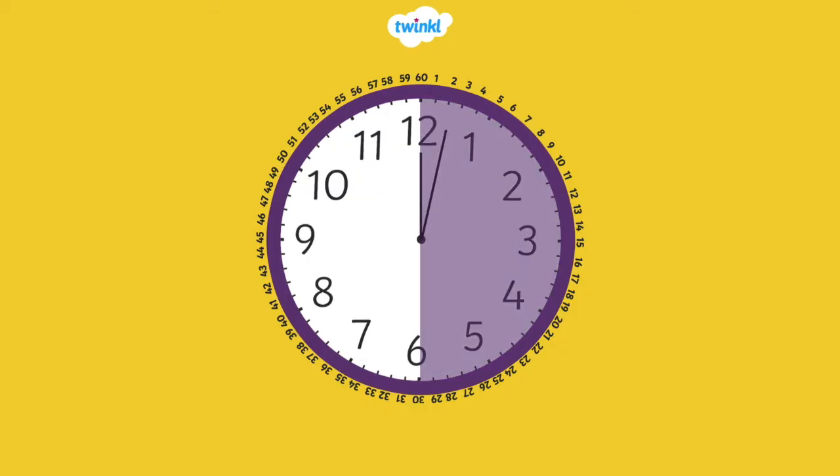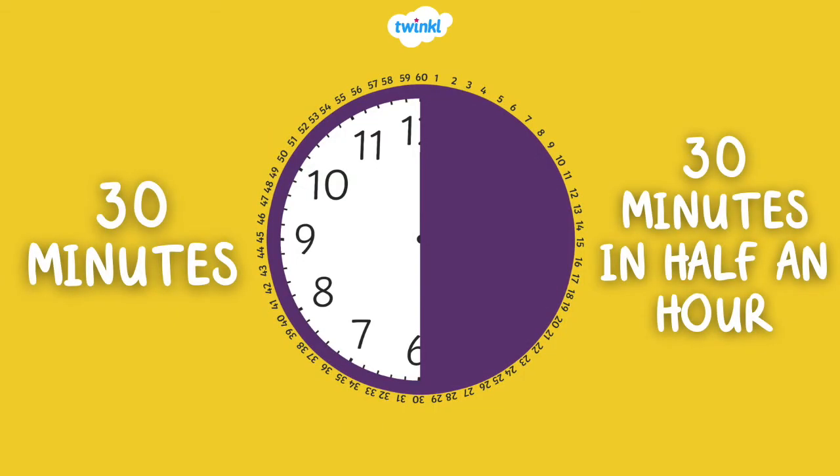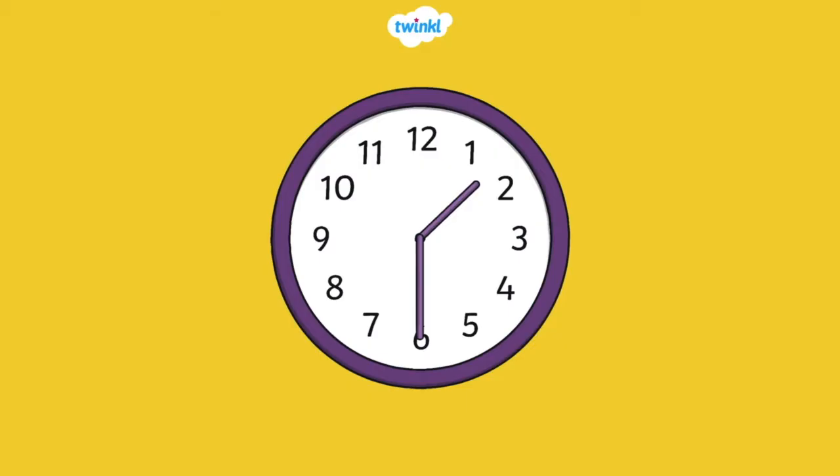There are 60 minutes in an hour. How many minutes are in half an hour? There are 30 minutes in a half hour, because half of 60 is 30. When it is 30 minutes past the hour, we say it is half past the hour.